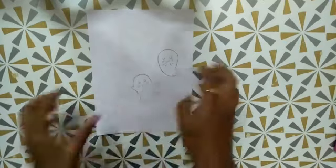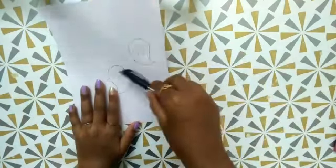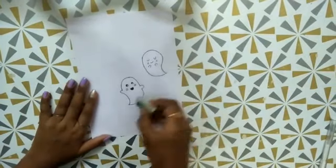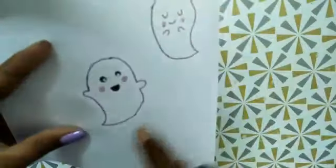Now it's ready. Then I have drawn two ghosts on an A4 sheet and I'm going to outline with a black gel pen — I have showed you how I outlined it in fast motion. Then I'm going to erase off the pencil lines. Now it's looking so cute.